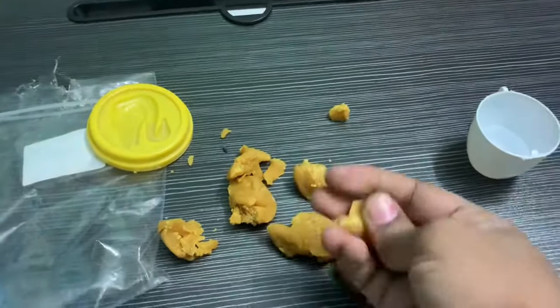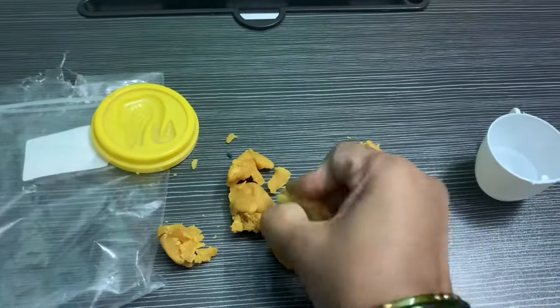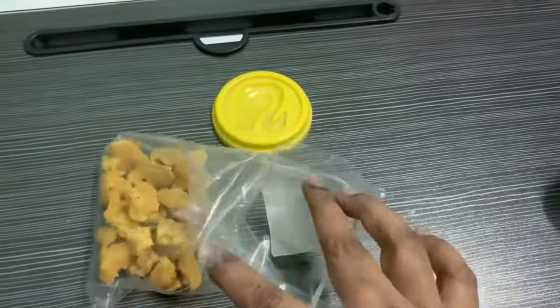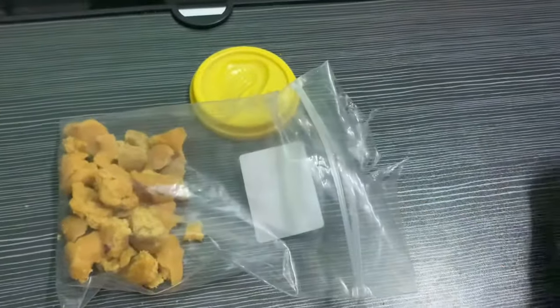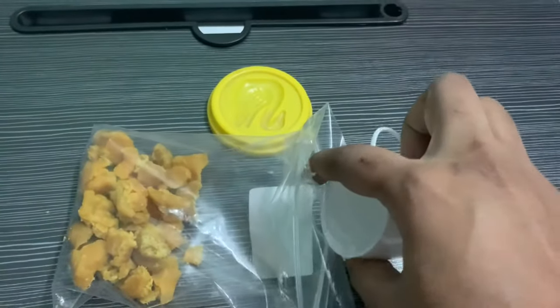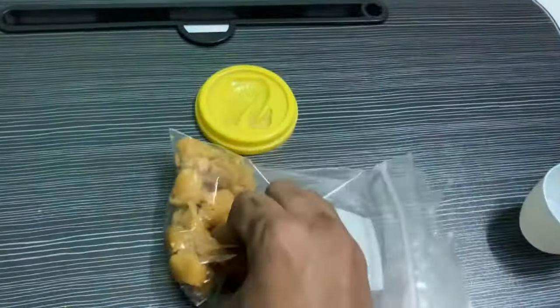First, you need to make the hard clay into small pieces like this, then add them to the ziplock bag and add two tablespoons of water. Adjust the quantity of water as per the hardness and quantity of the clay you have taken. The clay I have taken is not that hard, so I have added only two spoons of water.